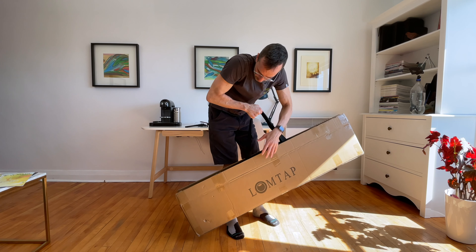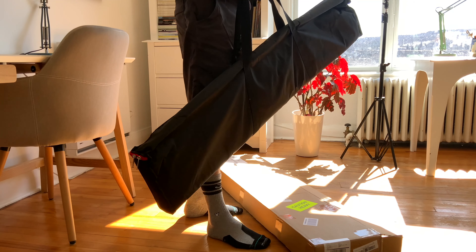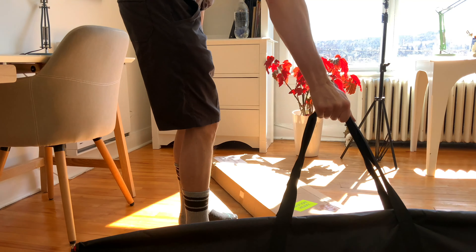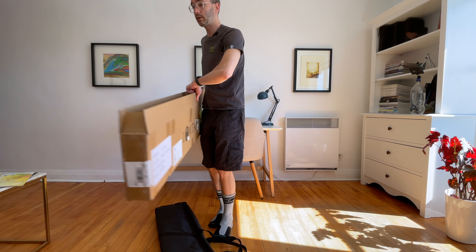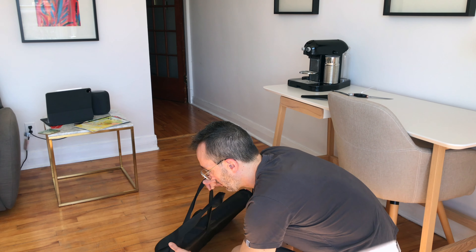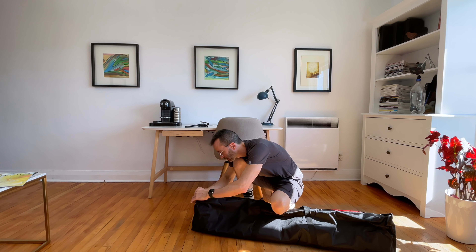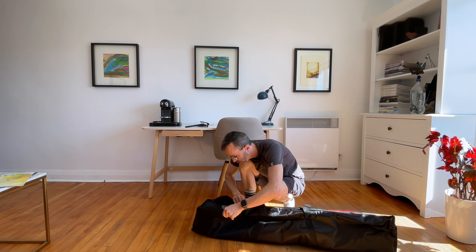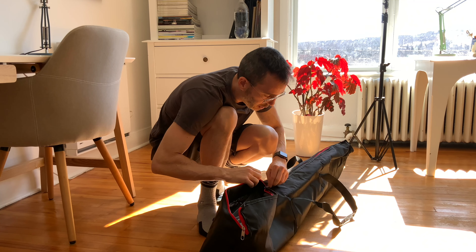It's in a carrying case. That's nice — to carry it around like a professional and not just some crazy person who likes to do video. So let's see what's in the bag. This was $150 Canadian. The price may change — you need to look at Amazon to see the current price from the company.